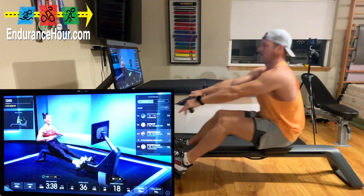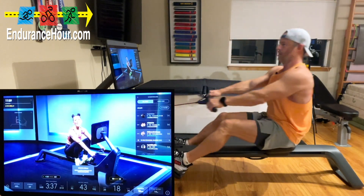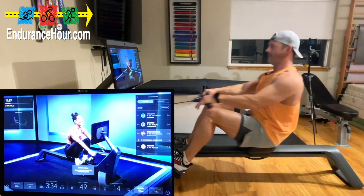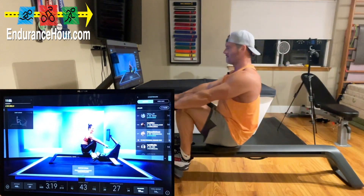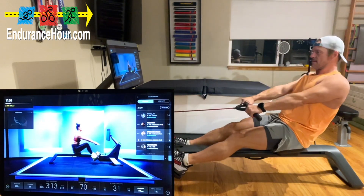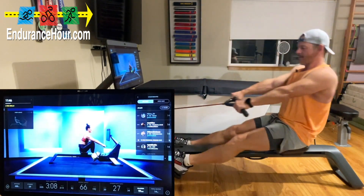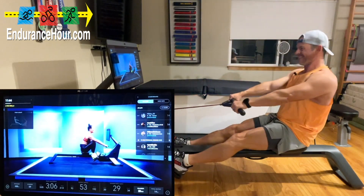Here we go. Hold it. We're going to drive through the legs — 30 seconds, just the legs. Powering through those feet. Hinging slightly at the hips. Arms are reaching, almost like stretching forward. You still have engagement through the core and back. 15 seconds. Re-isolate that body. Give me 10.